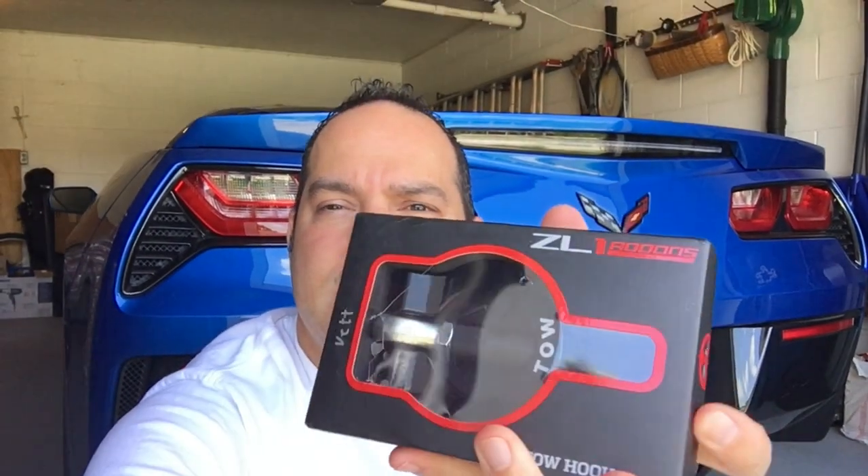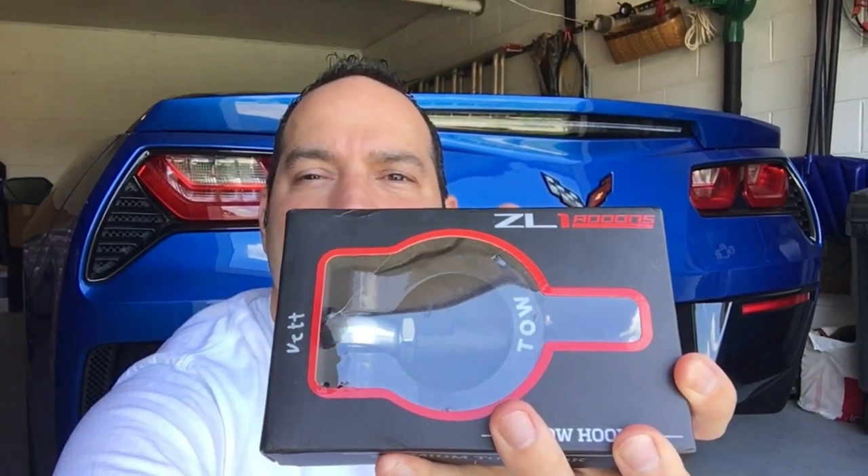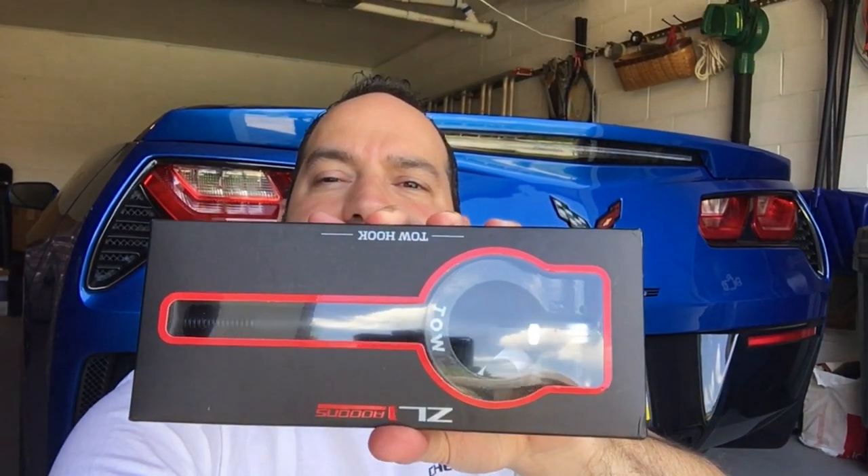Today I'm gonna solve this problem. I have a product from ZL1 Add-Ons — front and rear tow hooks. They're really nice; you can get them in black or red. I chose black for my car. They supplied me with these today, and this is the front one — it's a little longer — but we're gonna do the install and review for you guys today and see how they look.